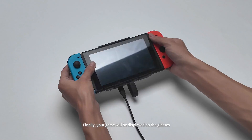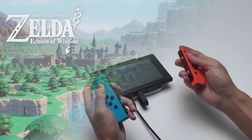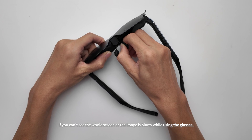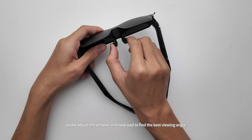Finally, your game will be displayed on the glasses and you can remove the JoyCons to enjoy your games. If you can't see the whole screen or the image is blurry while using the glasses, please adjust the temples and nose pad to find the best viewing angle.